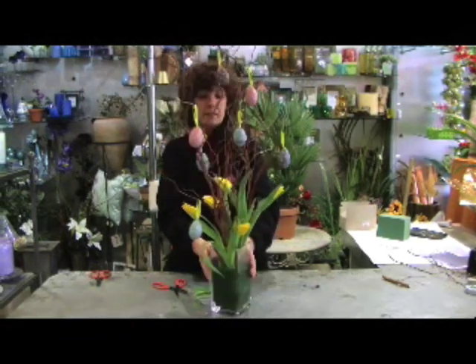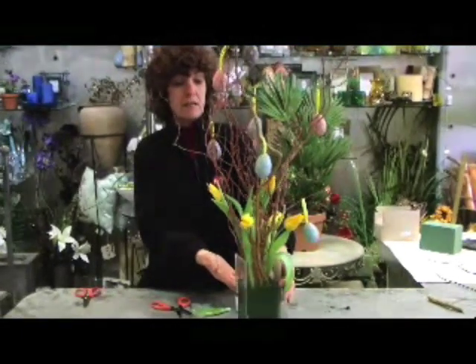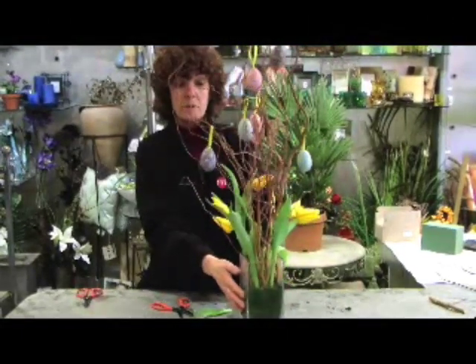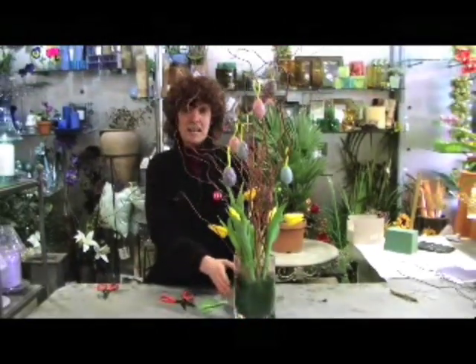That's basically the idea — a lovely Easter tree to have in your window or in the centre of a table over the Easter period. The children love to make this design. I hope you have a lovely Easter. Signing off for this month.